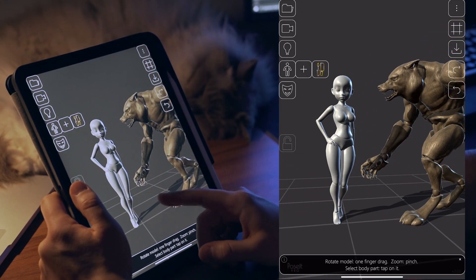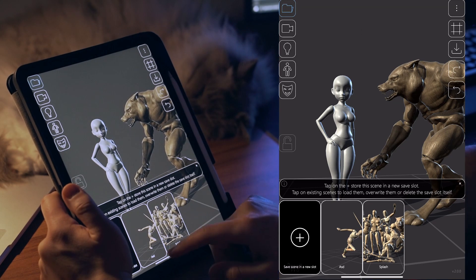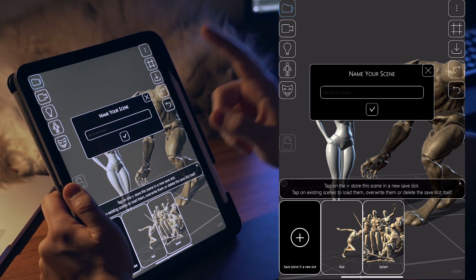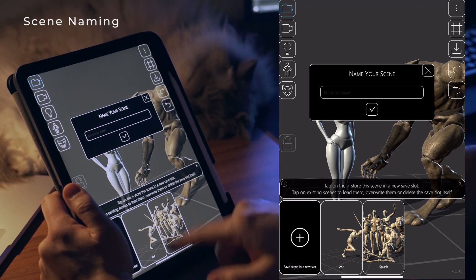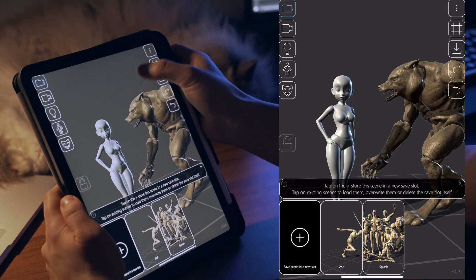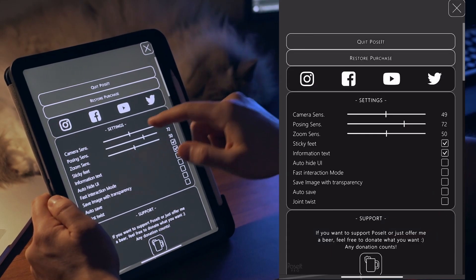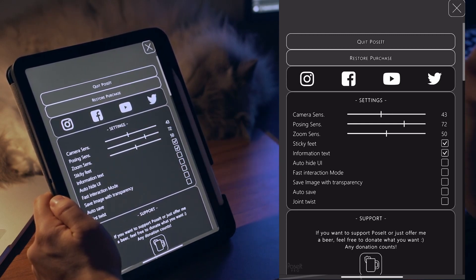Quick mention of the save scene gallery — too many people struggled to find it, so I moved it here. Now you can also name your scene, which is a very literal request that makes a lot of sense.